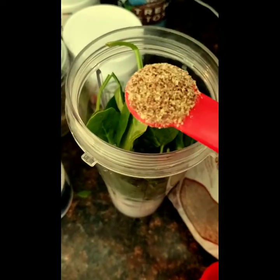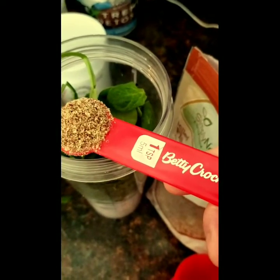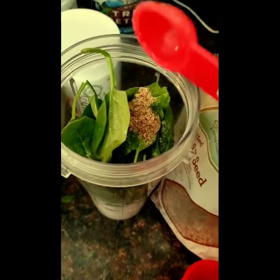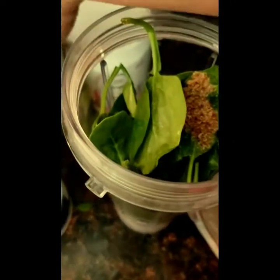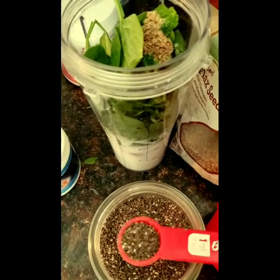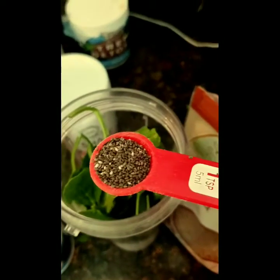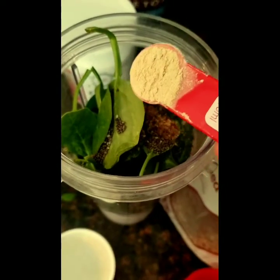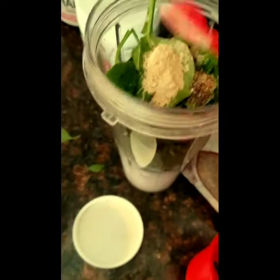Because I am using chia, I'm only going to use one teaspoon of the flaxseed meal. This is because the chia thickens up a smoothie. Next, this will be one teaspoon of the chia seeds and the half teaspoon of the maca root powder.